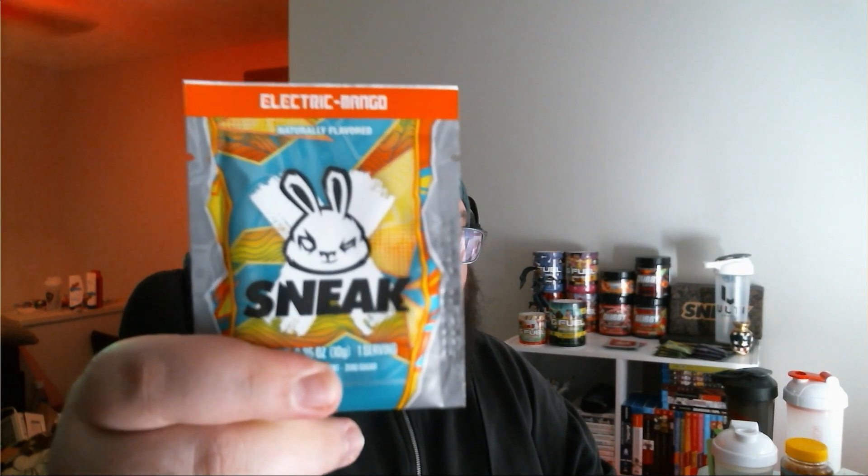What's going on guys, Alucard here once again with another review. Today I'm gonna be reviewing yet another Sneak Energy flavor. Today's flavor in particular is the Electric Mango flavor. Now according to the website, this is just a straight mango flavor, but I'm curious if it's gonna be more than mango — maybe it's gonna give it more oomph, whatever that may be.